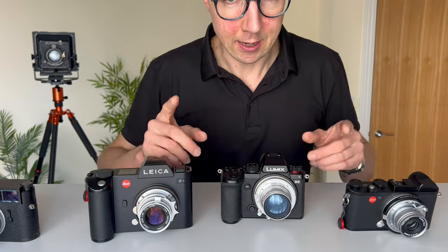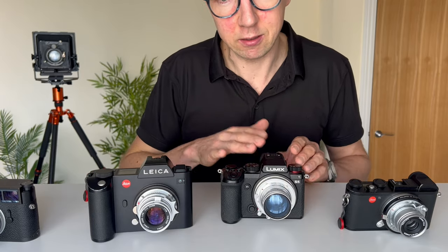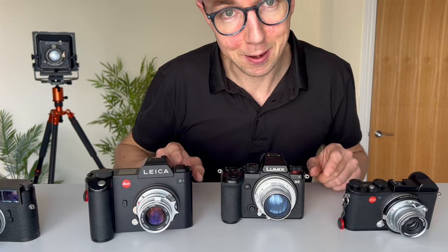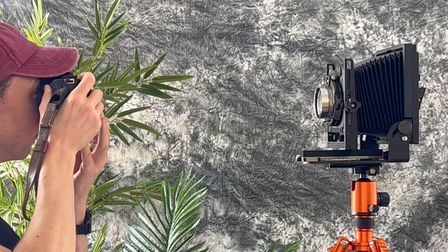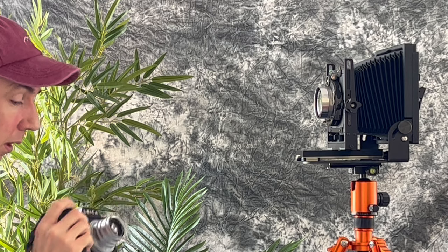The key question is: will the Light Lens Lab adapter be sharp at infinity? That's the test I wanted to do, and I'll share those photos next. For my test I needed to do both an infinity test and a close focus test, so I needed a model.